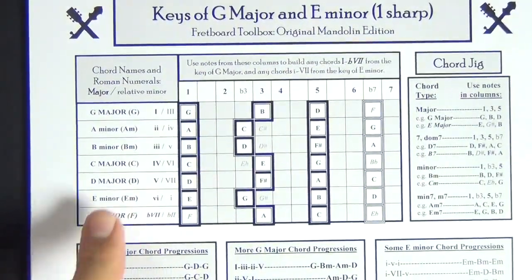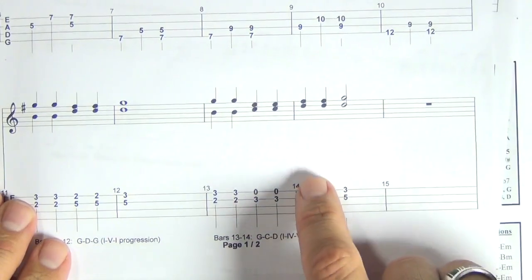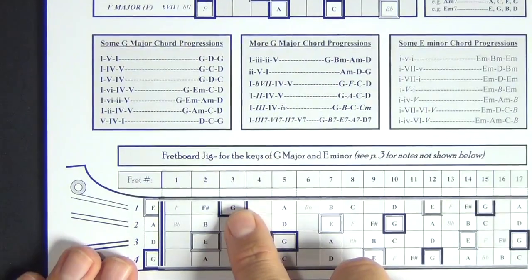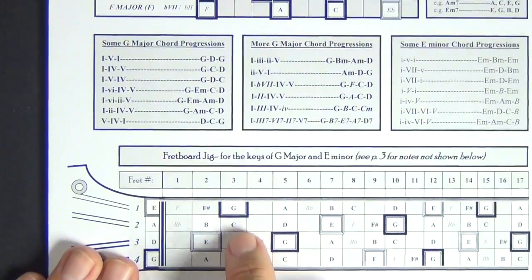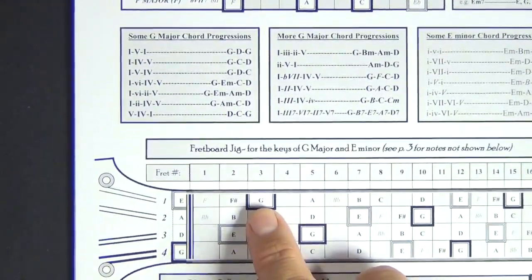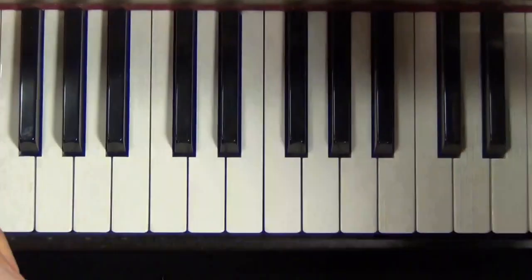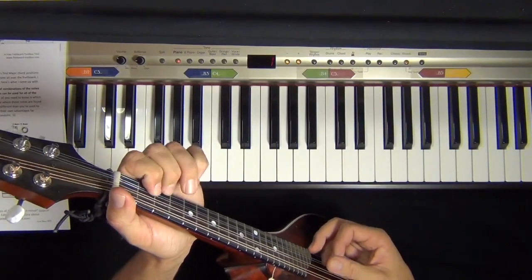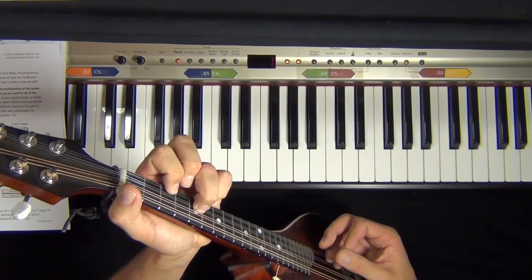Another progression is a 1-4-5: G major, C major, D major. On the tab that's: two-three, two-three, three-zero, three-zero, then two-five, two-five, and five-three. The two-three we already know is B and G. Frets three and zero (third fret two string, open one string) gives C and E — and since C major is C, E, and G, that works for the four chord. That gives the sound of a 1-4-5 progression.